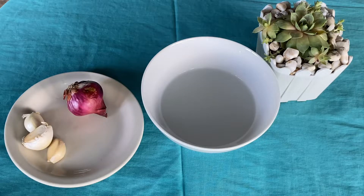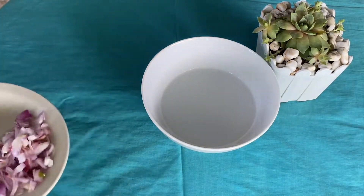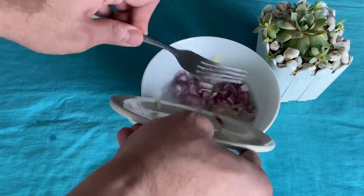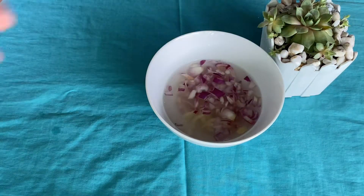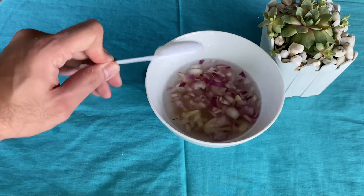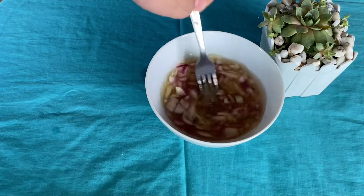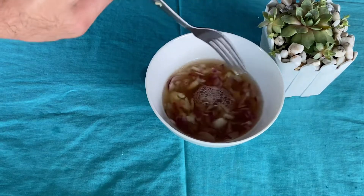Sa paggawa naman ng sawsawan, mag-prepare lang ng suka, bawang, sibuyas at hiwain ito. Ngayon ay pagsamasamahin lang ito sa suka. Lalagyan ko lang ng asin, knorr seasoning, at isang kutsarang asukal. Haluin lang mabuti hanggang madissolve yung mga nilagay nating ingredients. At pwede na ang ating sawsawan.